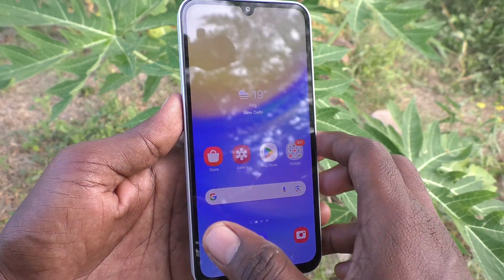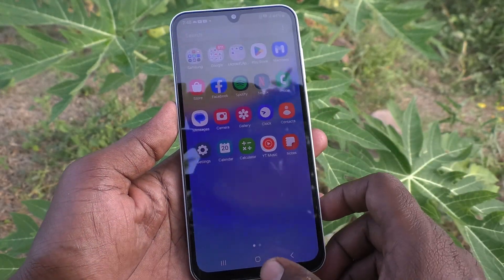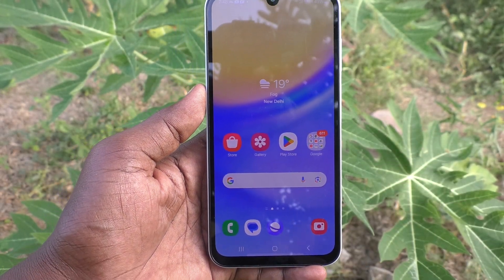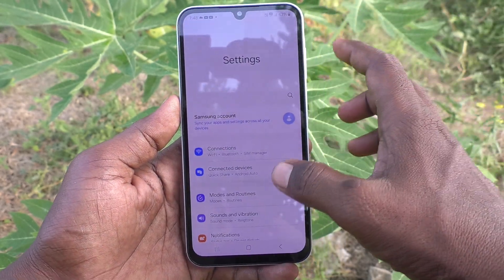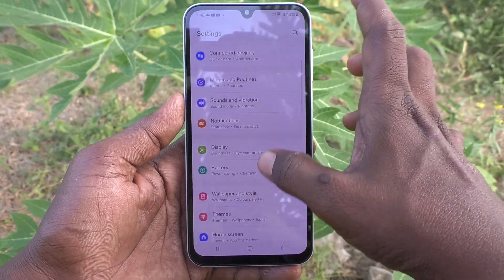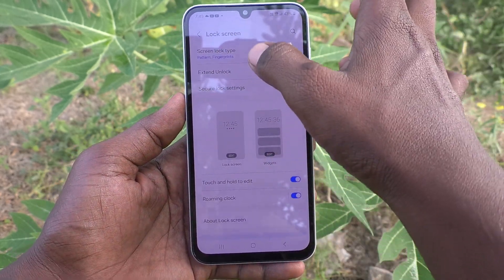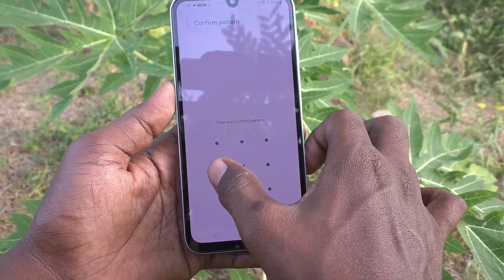Hi friends, welcome to Five Minutes Tech YouTube channel. Here is the Samsung Galaxy A15 smartphone. In this video you will learn how to register face unlock in your phone. First of all, go to Settings, then go to Lock Screen, and here select Screen Lock Type.